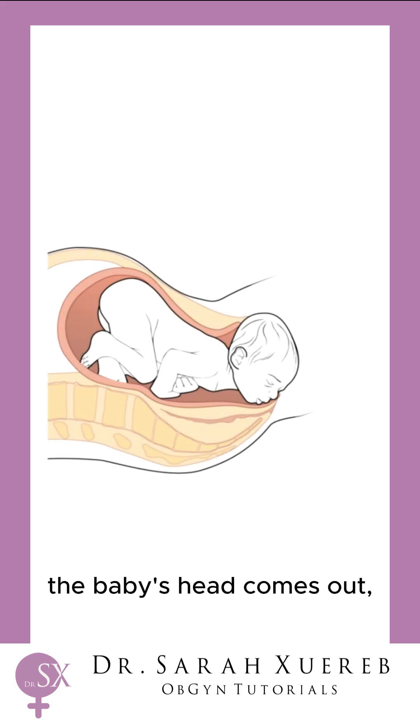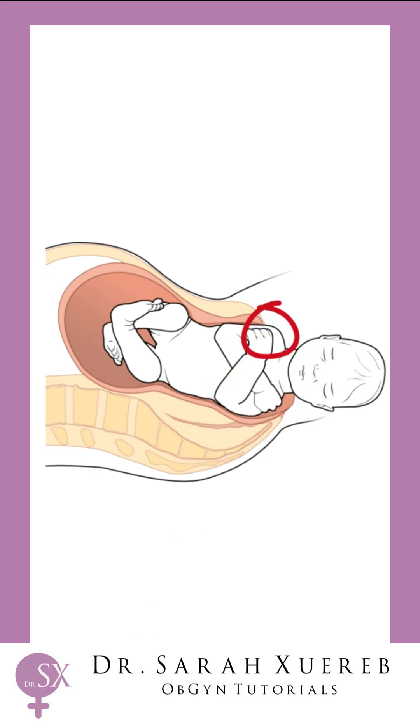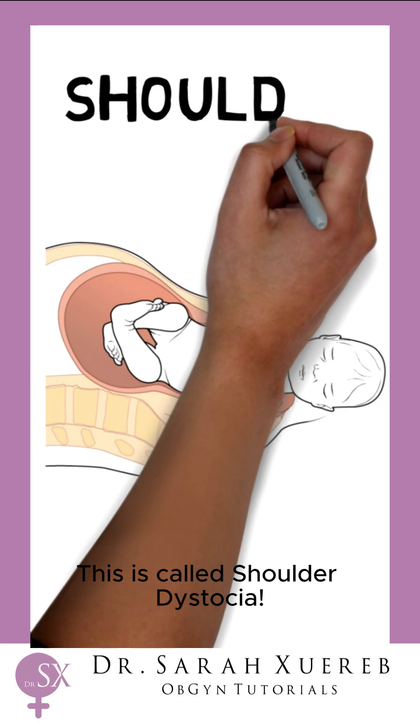Sometimes during delivery the baby's head comes out but the shoulders get stuck behind the mother's pelvis. This can stop the baby from getting enough oxygen. This is called shoulder dystocia.